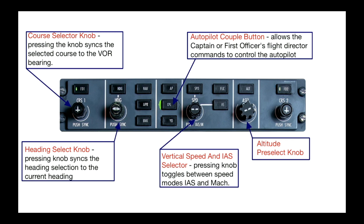Your vertical speed and IAS selector — pressing that knob toggles between speed modes: indicated airspeed and Mach when you're in speed mode, so you can change between IAS and Mach number. Your altitude select knob is here too. I mentioned that this is very much the heart of the aircraft, because if you have a good understanding of how this flight guidance system works, it makes life during your sim training a lot easier.